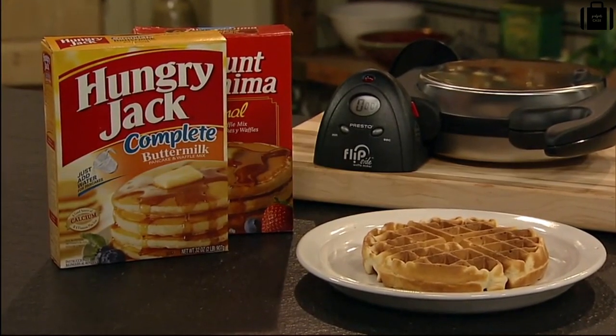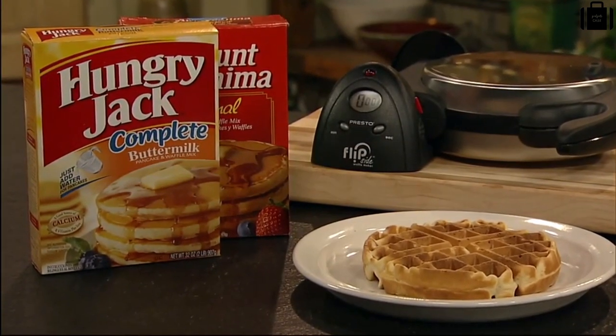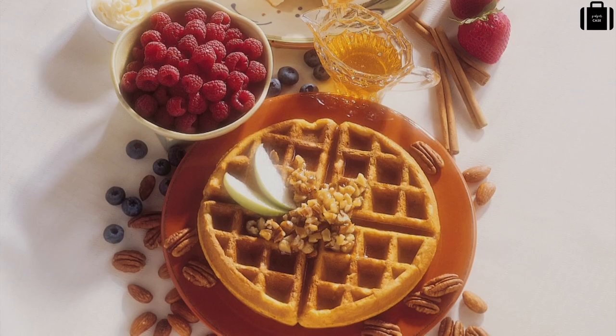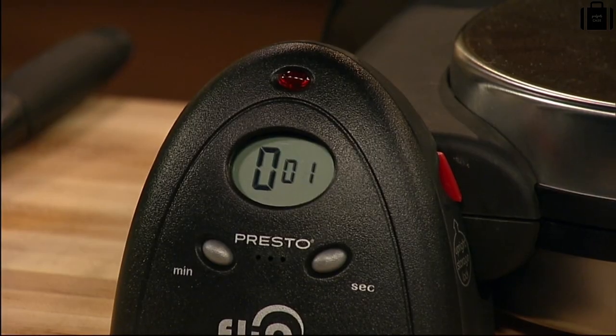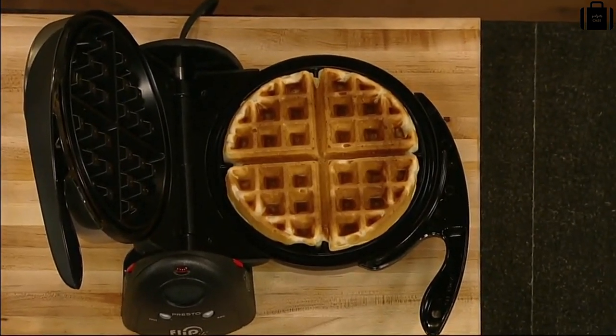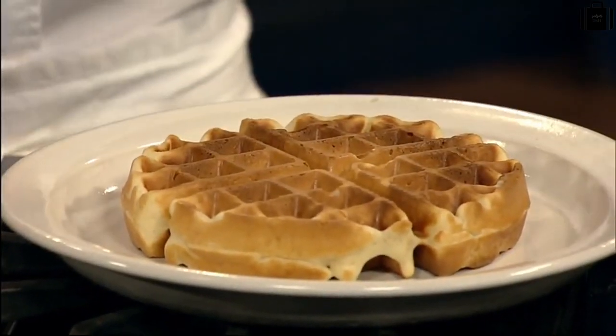Make delicious waffles from packaged mixes or from scratch using the included recipes for classic, whole grain, pecan and more. When the baking time is complete, open the cover and you're ready to enjoy a delicious waffle. Non-stick grids assure the waffle removes easily.